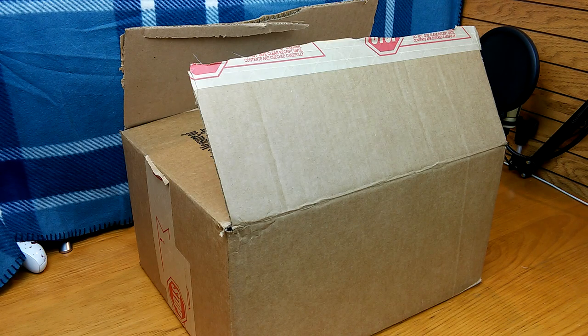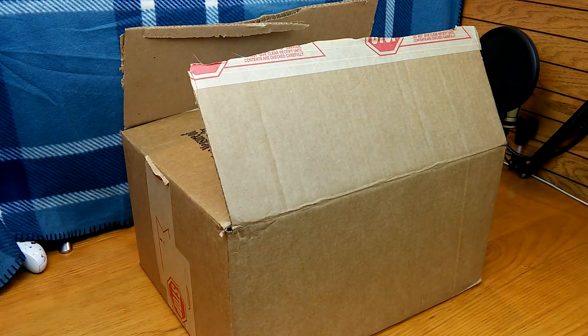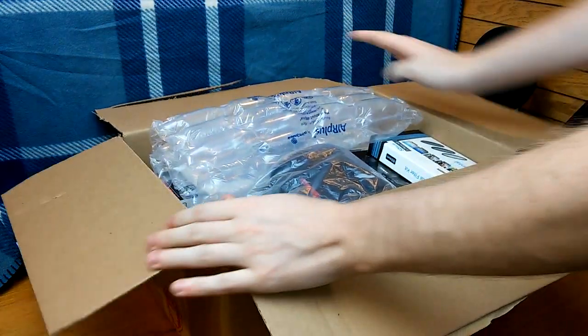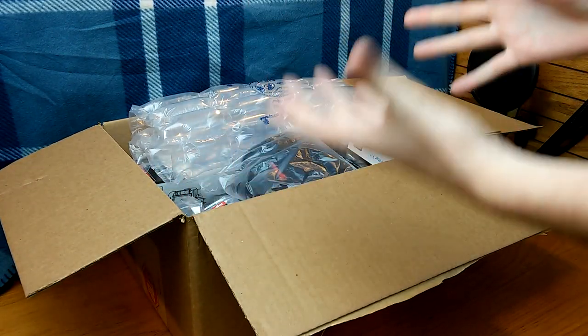Hey everybody, what's going on? Speedy Diver here, and this is going to be my unboxing and semi-review of my new camera. This is not a sponsored video — this was totally bought with my own money. It was around a $500 camera.